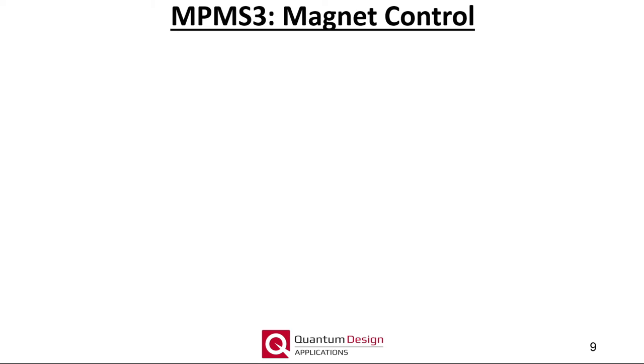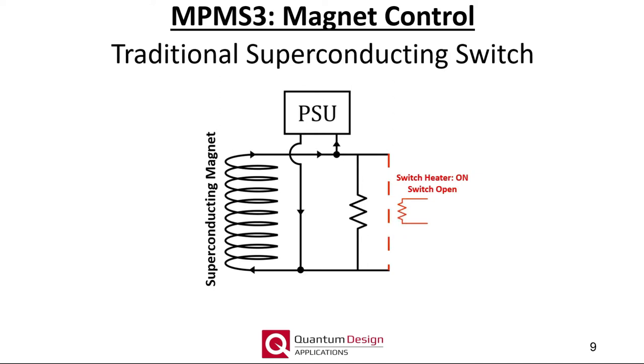The MPMS3 no longer utilizes a conventional persistent switch, but instead a superconducting quick switch. The persistent switch comprises a region of the superconducting path thermally sunk to a nearby resistive heater element. This small segment can be toggled between a normal state — the switch is open — or a superconducting state, corresponding to a closed switch. Opening and closing the switch is achieved by simply sourcing current to the heater. When the persistent switch is open, the magnet power supply can apply a potential difference across the open superconducting circuit, thus charging the magnet. After the desired current and field is achieved, the persistent switch is allowed to cool and close, thus short-circuiting the magnet.